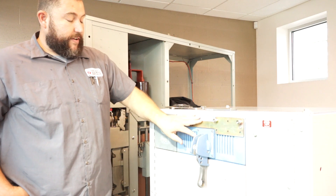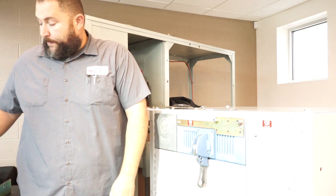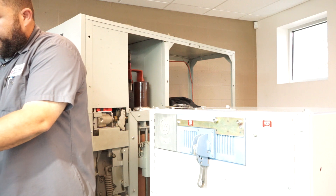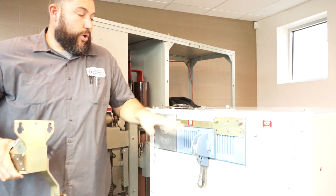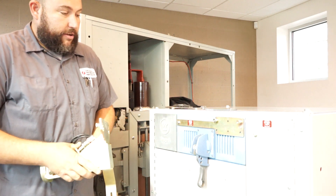That is all that has to be modified on this cubicle to make the remote racking work. At this point you would have one of these cubicle kits on each cubicle, and when you went to rack this cubicle...